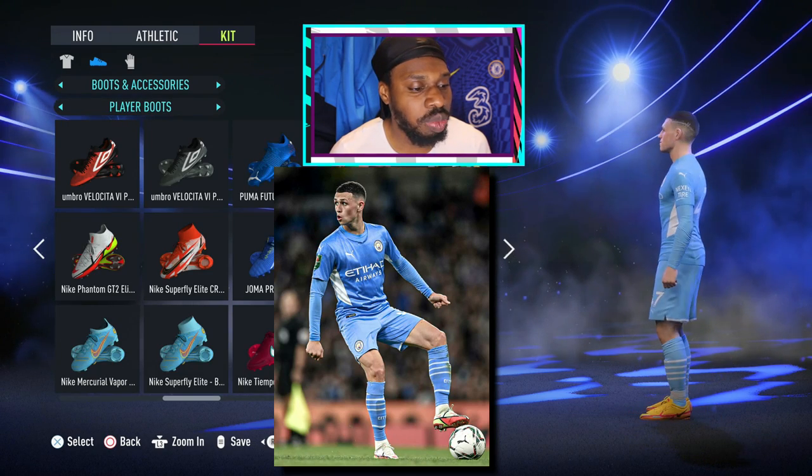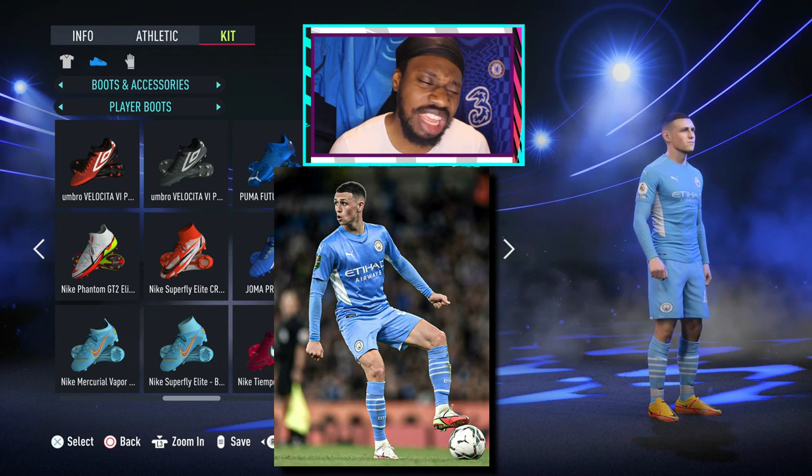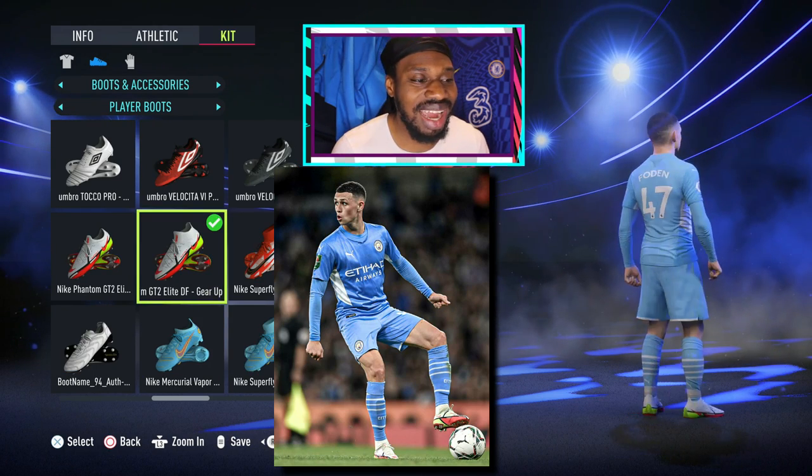Last but not least, we've got the boots. He's got the latest boots on right now, but I want to give him the ones in the photo because I feel like he looks better with those. So let's give him that one.